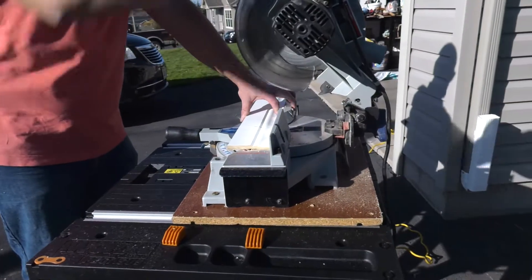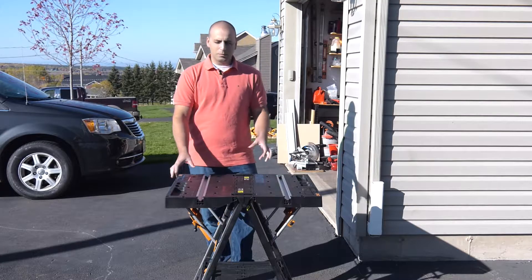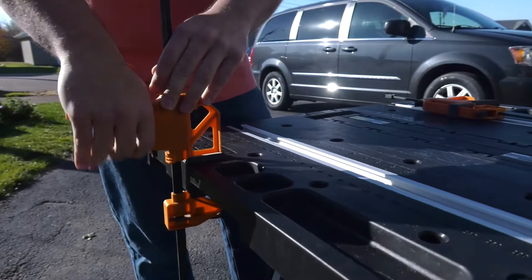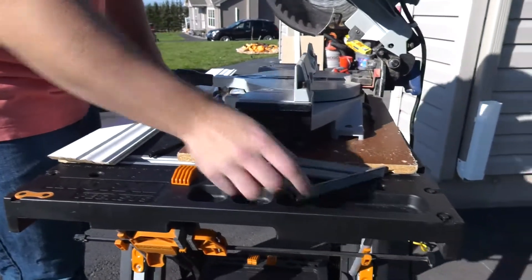I find the best thing about it is actually the size and the accessibility of different accessories that you could use in different projects. I found it was very easy to use.